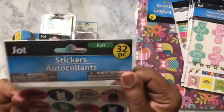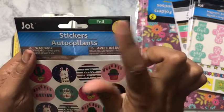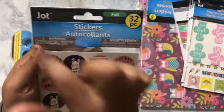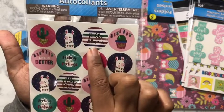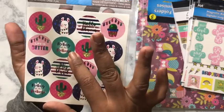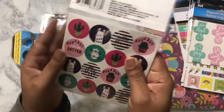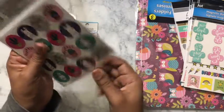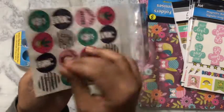I have these stickers and they are foil — it tells you up here whether it's foil, glitter, or whatever. You get 32 pieces, made by Jot, and you have your llamas, 'hello llama,' boho, and 'filling all of the feelings.' Just some circle stickers, and you get two sheets — not bad for one dollar.